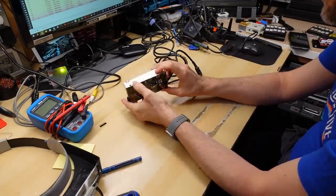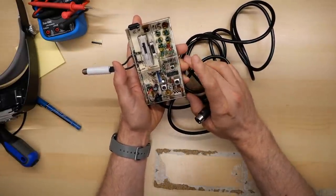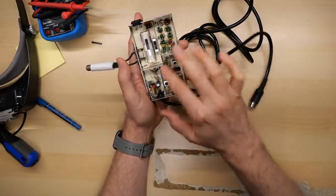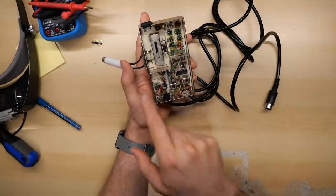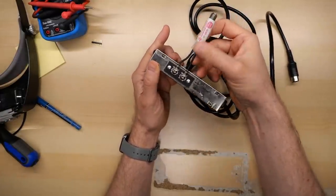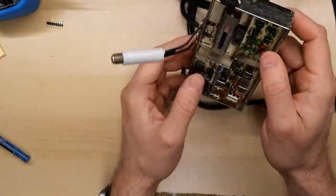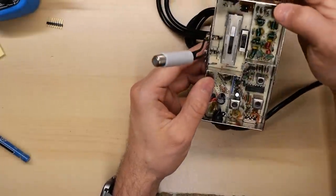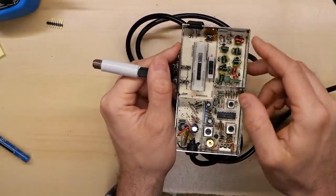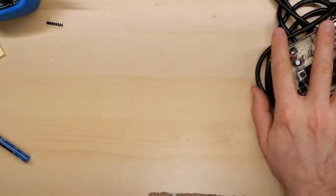We have a TI-99 RF modulator slash RF switch. This is a lot like the VIC-20 — the RF modulator is external on both. Power is supplied through the DIN connector, and there are the components that do the RF modulation. This right here is the RF switch to switch between an antenna pass-through. Back then in North America we were still using twin lead at 300 ohm, and this is a 300 ohm to 75 ohm converter. I need to look at the covers to figure out exactly which connection is input versus output.